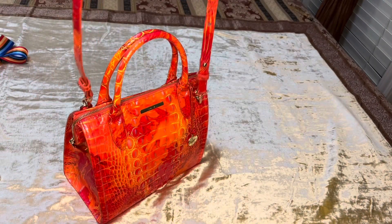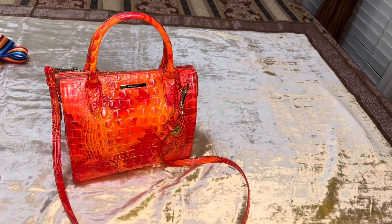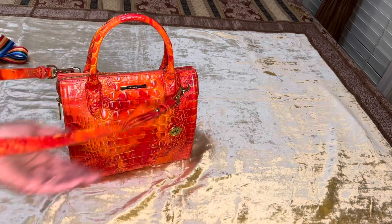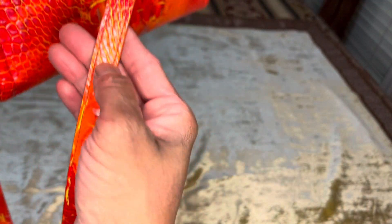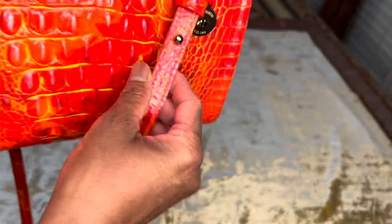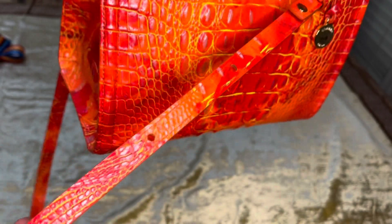You have the beautiful strap here. It is comfortable. The strap is a 25-inch strap drop right now. I currently have the strap on the very last hole, but it does have four adjustable holes on the strap, so you can make it smaller depending on how you like to wear your crossbody.